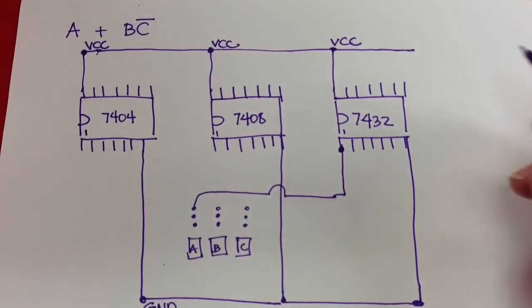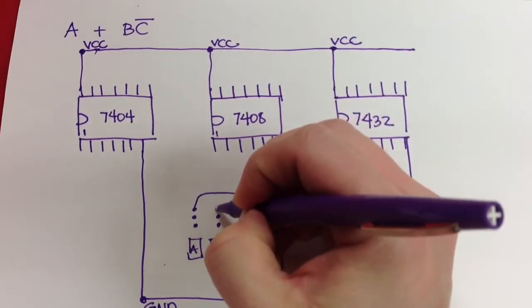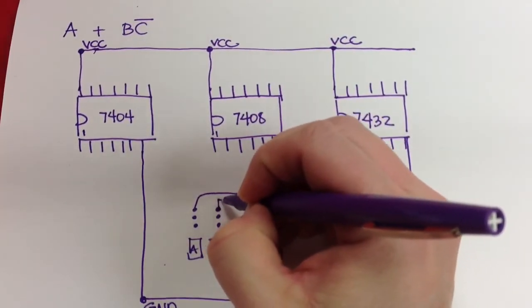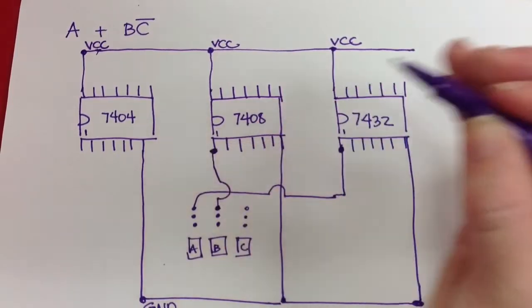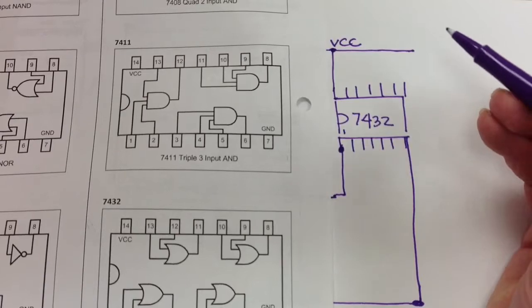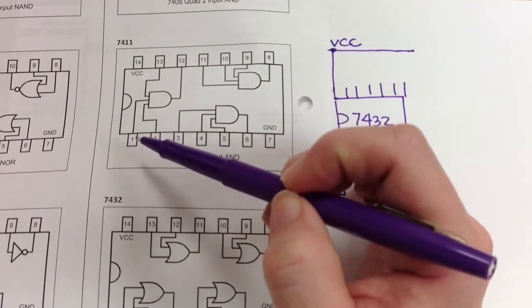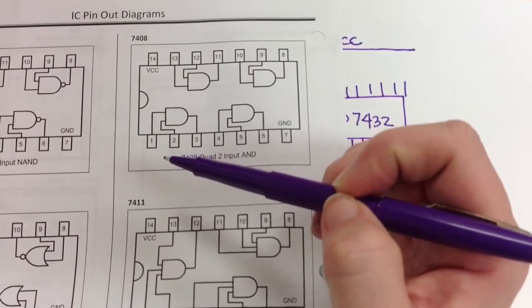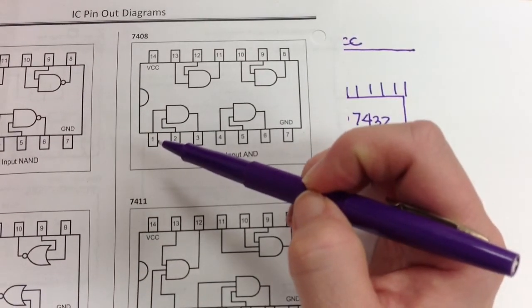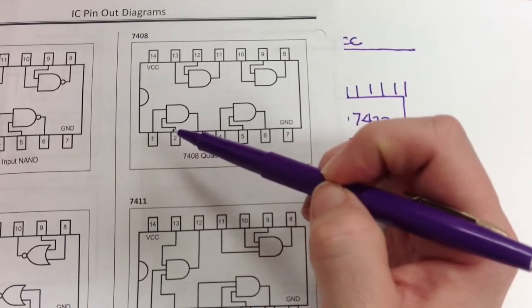Now I need to look at B. B goes into an AND gate, so I'm going to take a wire and run it into the input of an AND gate. B came in and went into pin 1 of a 7408, which is an input, and it needs to be combined with the other input.